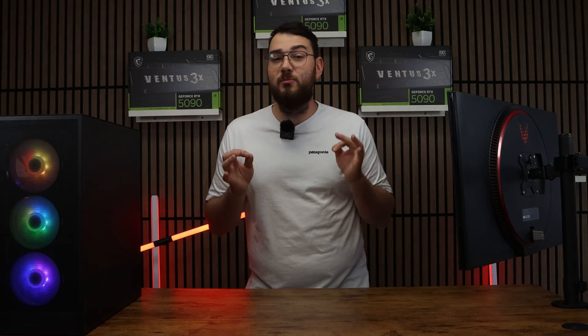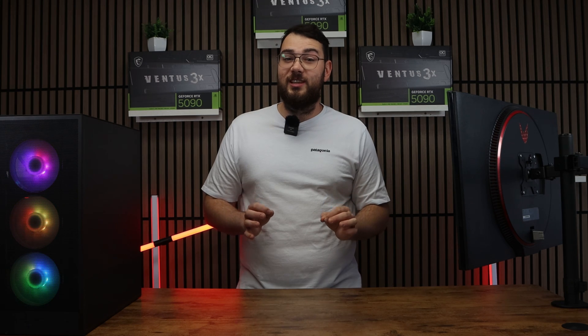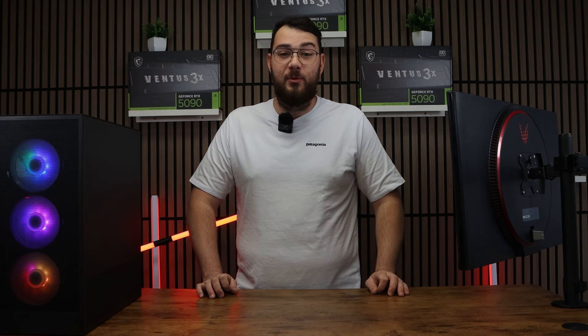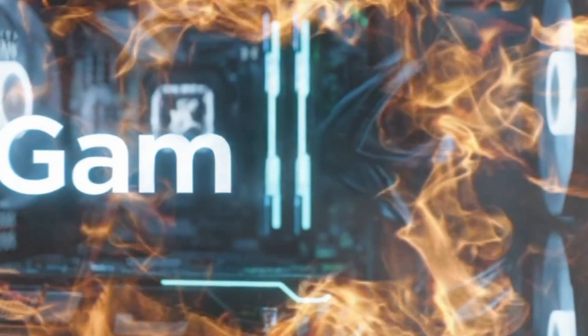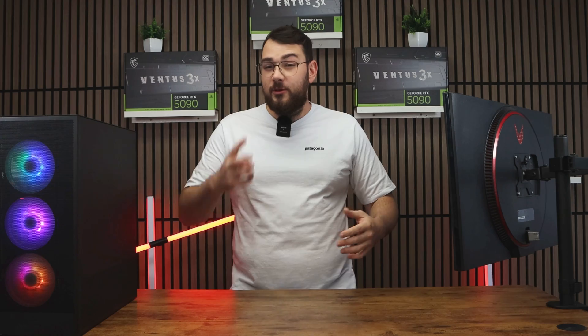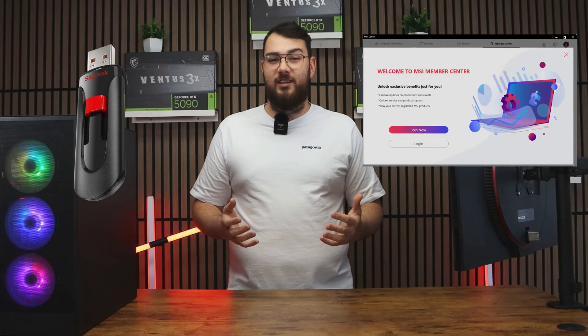Today we're taking on MSI's absolute monster, the MEG Z890 Godlike. If you've got this beast in your setup, I'll walk you through how to update the BIOS safely and keep it running at peak performance. We'll cover two different methods: the USB method, and then the easier software method using MSI Center.